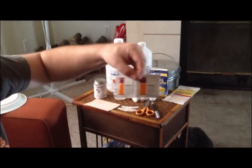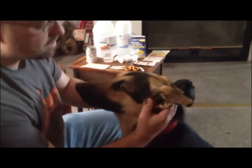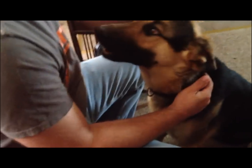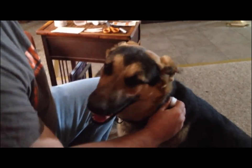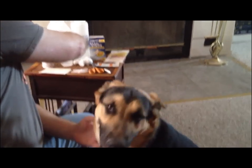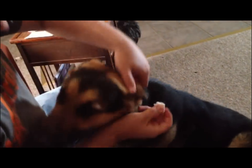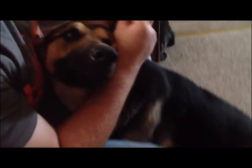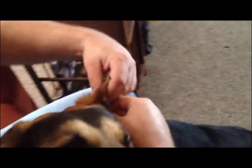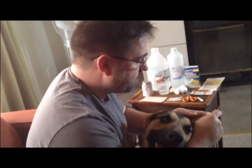We're going to go ahead and clean the ear first. If there's adhesive from the last time you glued it, use some adhesive wipes to remove all that glue so it's fresh, clean, and you get nice contact to the skin. What I use to clean my Shepherd's ears is one part distilled white vinegar and one part rubbing alcohol. We don't want to get it too wet because it takes longer to dry, but we want to clean out any dirt, oil, or residue. Don't go too far down inside the ear.